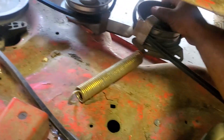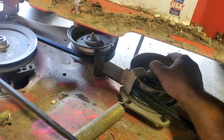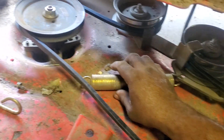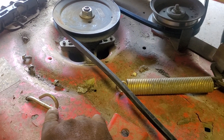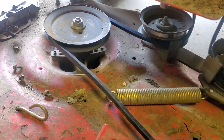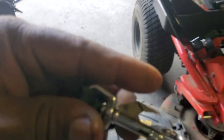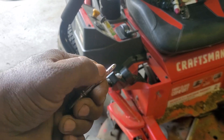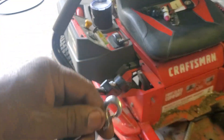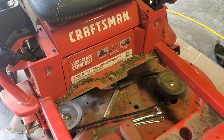Now we have this tensioner spring — see how it tightens the belt. That pulley pivots, so that's the tensioner. We have to put the spring back on the clamp, and this is where we use a dog leash. Any kind of hook that you can pull on — you need to have a cord on it where you can pull, because there's tension on that spring. It's a strong spring.